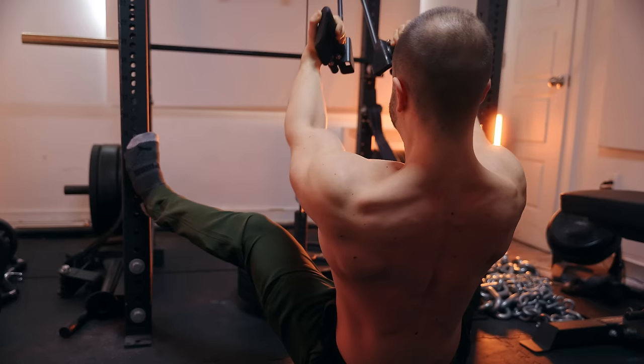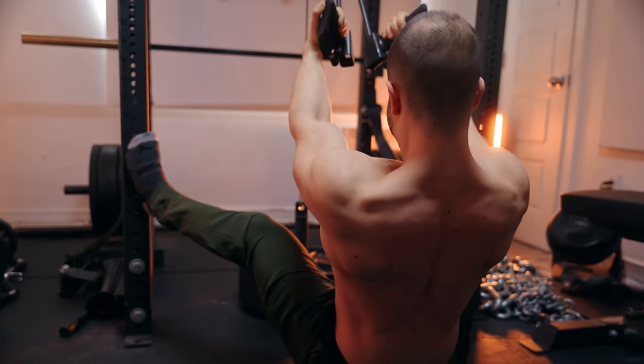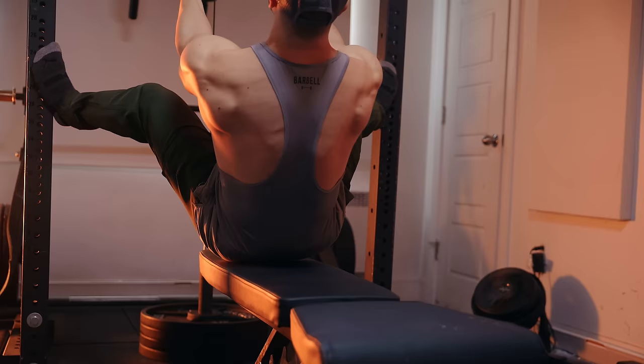The only con with the spreader bar is that I can't fully stretch at the top, which is fine for being 100% lat biased. But if I want more overall back, this is where the mag grips come in — you'll see those next workout.